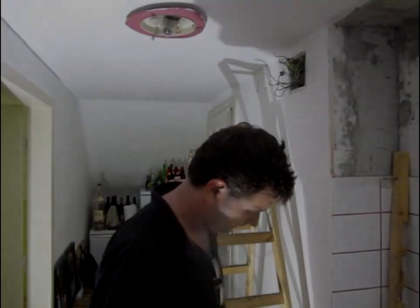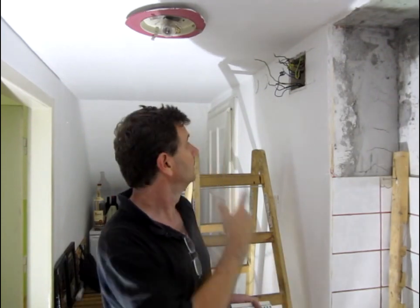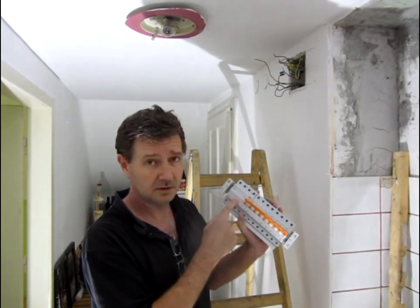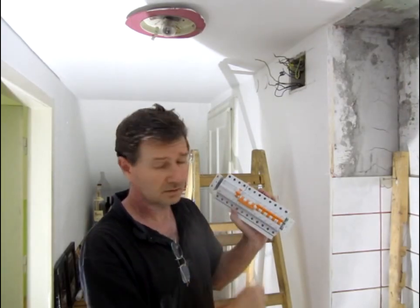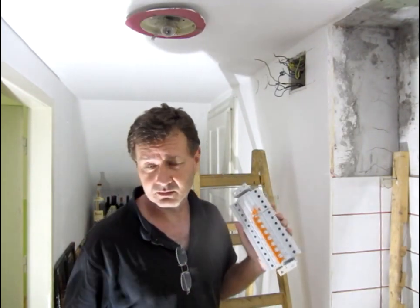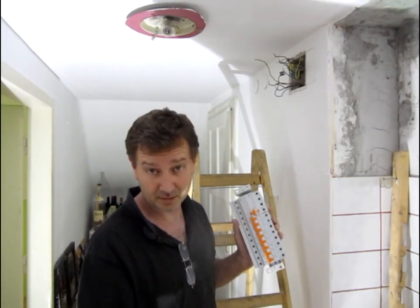Hi guys, welcome to the first episode of Let's Fix It. Today we've got an electrical installation. Up here, the old installation only had four breakers. We need to install a stove. We need a three-phase earth leakage detector. We need a three-phase breaker for the stove and our other installations - lights, power points.